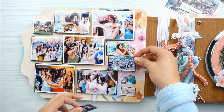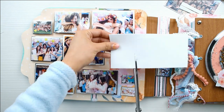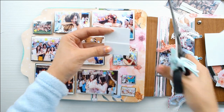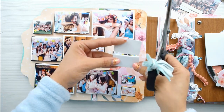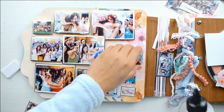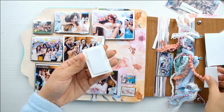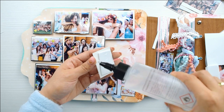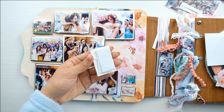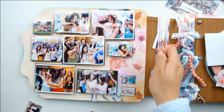Me encanta la goma eva porque además le da el 3D de manera uniforme, no es como una tirita de cinta 3D. Además, para mi gusto la cinta 3D es bastante cara porque el rollo no me dura nada. Con la goma eva, por menos de un euro compro una lámina de 50 por 60 y tengo para poner un montón de capas. Aquí le estoy poniendo 3 — soy la loca del 3D.